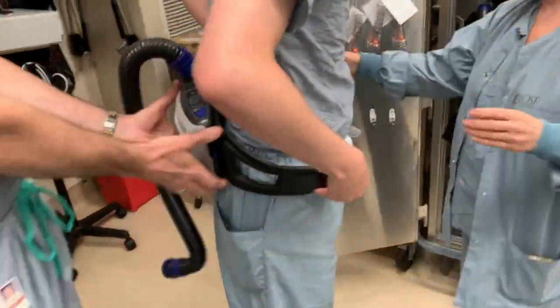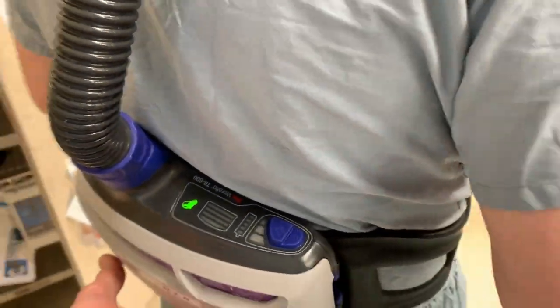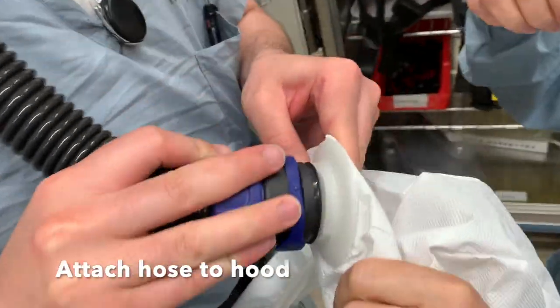You then attach the hose and put the pack on, having a buddy help you out. There will be people in the room to help guide you through this process.